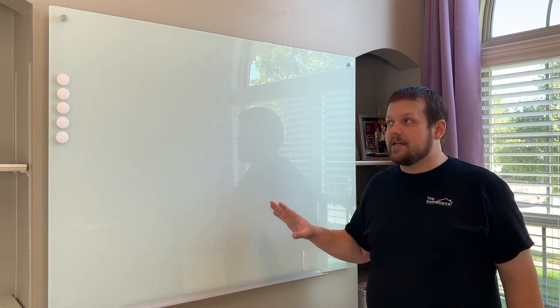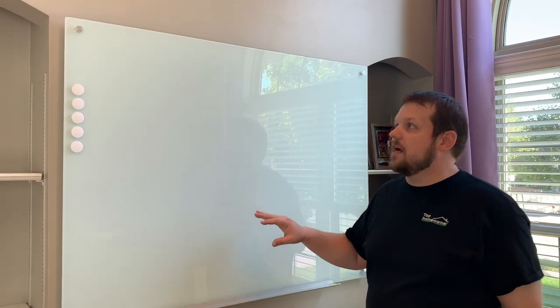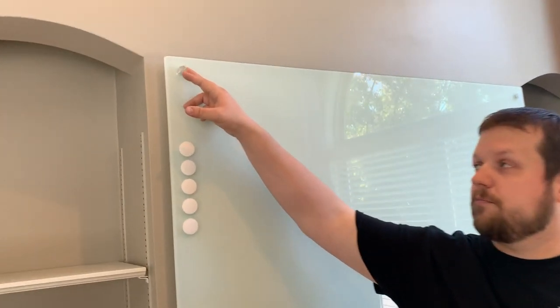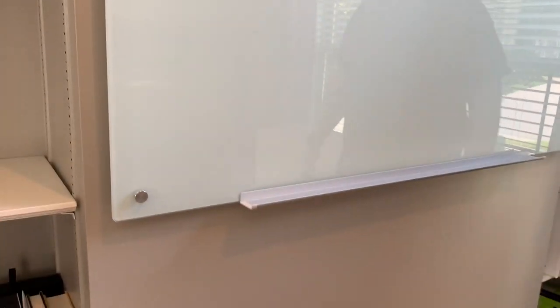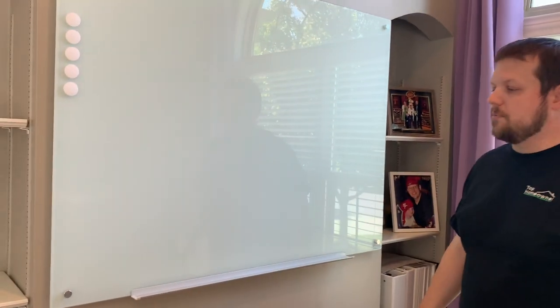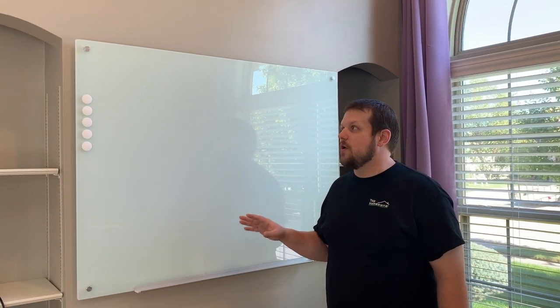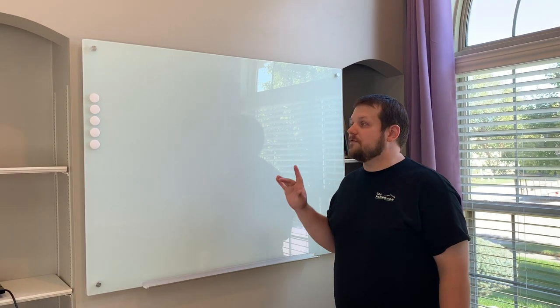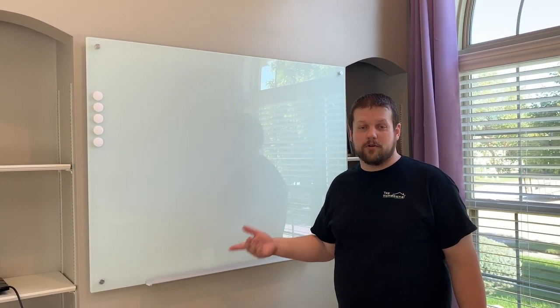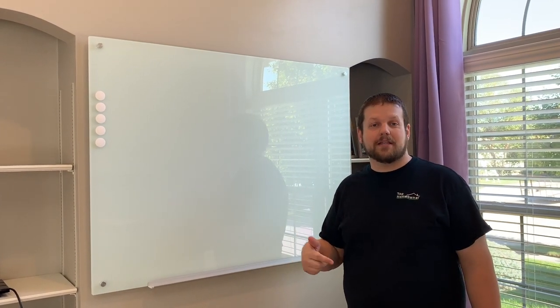The other thing we like about Audiovisual Direct is the quality of the hardware that's included for mounting. As you can see here, it includes these pretty low-profile posts that you use to mount the glass whiteboard on the wall and it gives it a really nice finished look to the end product. In this video, we're going to take a look at what's included in the box and do an installation. If you'd like to purchase one, we're going to include a link in the description below that will take you to a website with the best price.